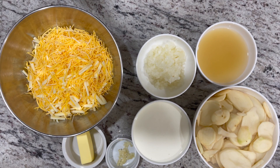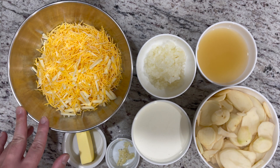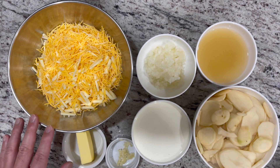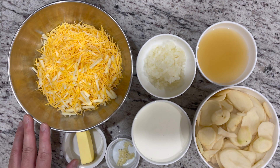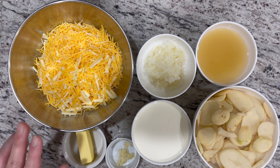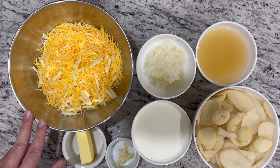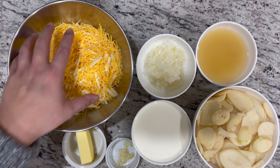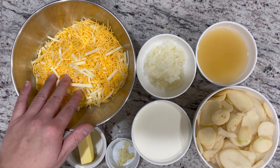Here are the ingredients for our potato au gratin. We have a total of three cups of cheese: two cups of cheddar cheese, three-fourths cup of provolone cheese, and one-fourth cup of parmesan cheese. We'll mix it all together for a total of three cups of cheese.